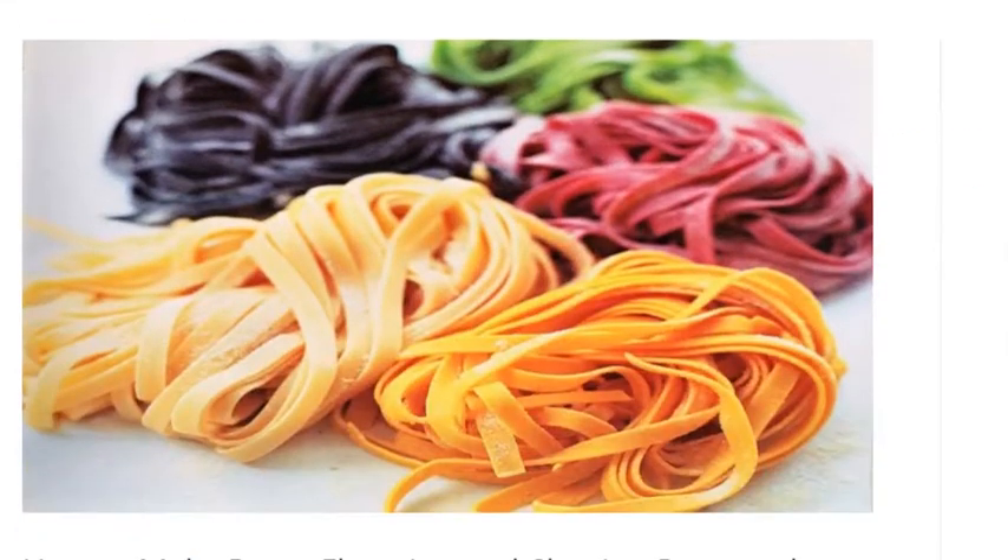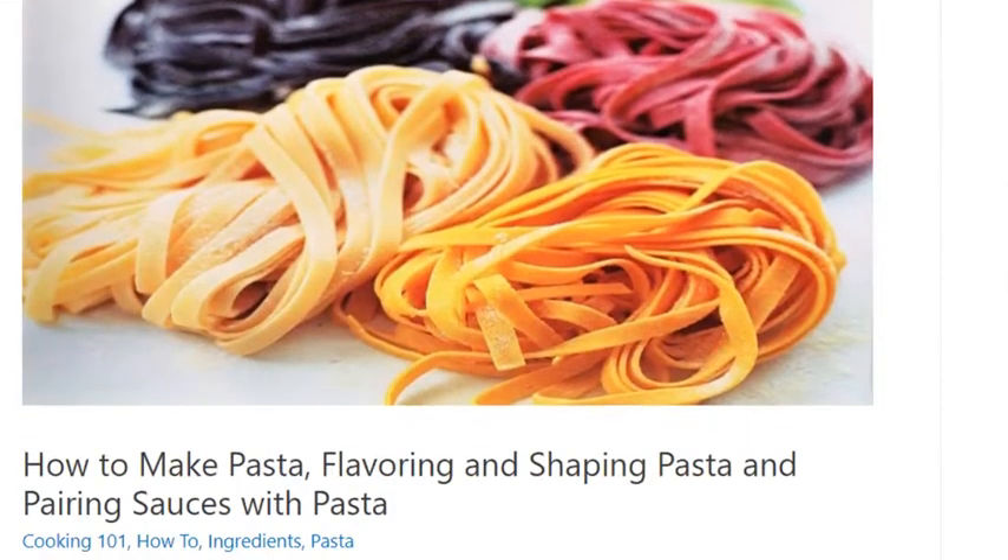How to make pasta, including flavoring and shaping pasta and pairing sauces with pasta.